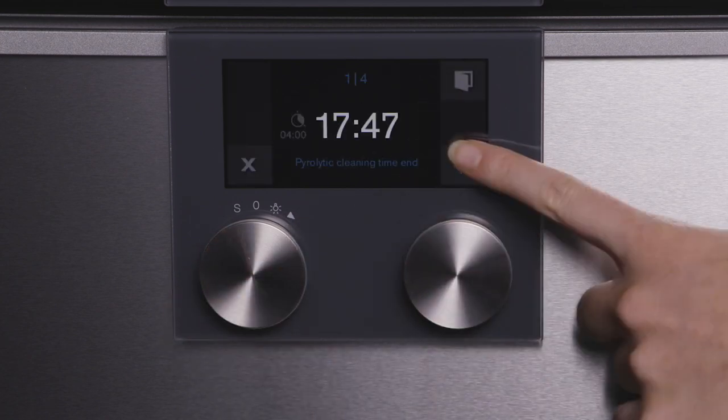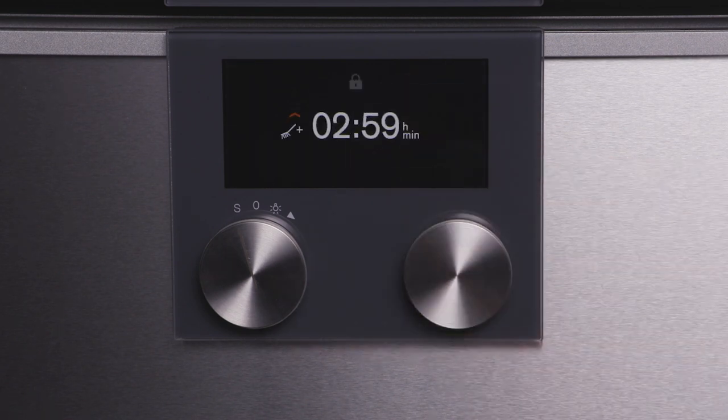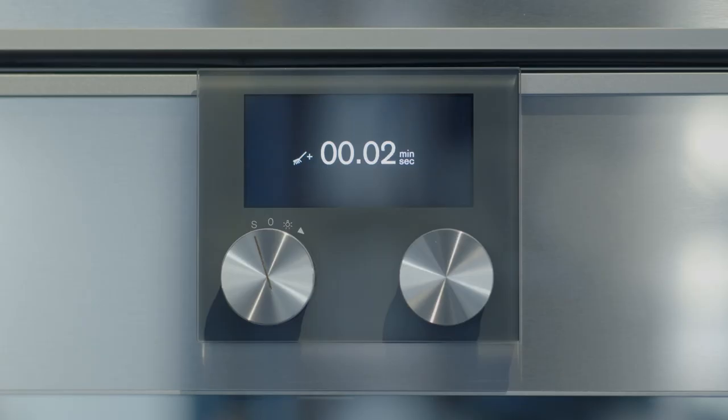Select pyrolytic cleaning and confirm. The run time is displayed but can be changed if you prefer the cleaning cycle to run at a later time. Only open the oven once the entire cleaning cycle has completely finished.